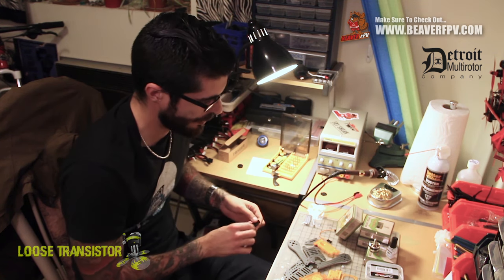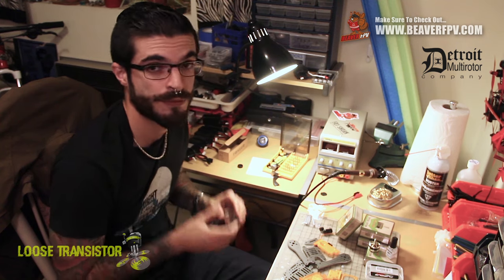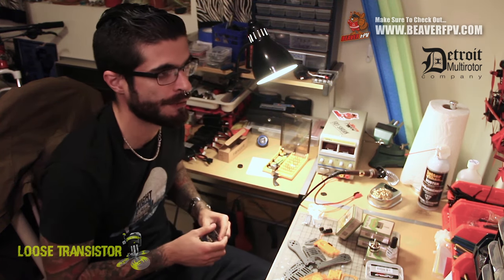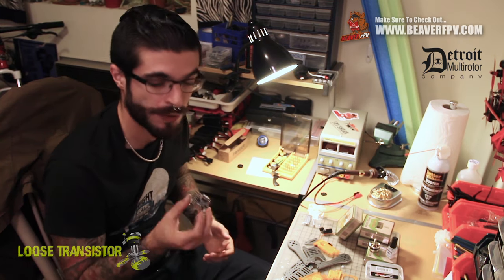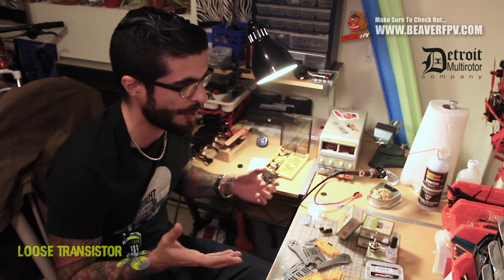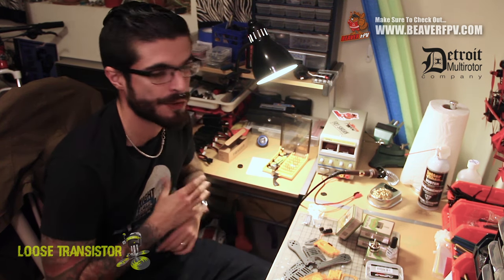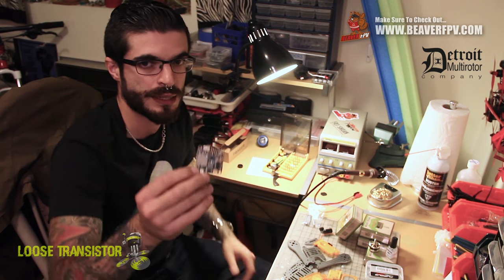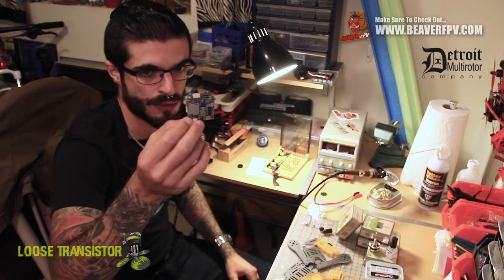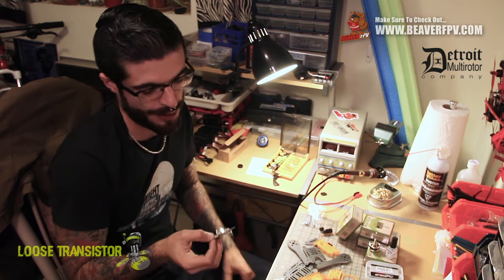Let's start going through the components. We'll start with the flight controller. I've been very happy with the Omnibus F3 — I've been telling guys at the FPV chat that it's a great flight controller. I put it on pretty much all my builds now. I only have one build running a DTF-C; everything else is running on the Omnibus F3. It is a little bit of a pain to wire, but it's not terrible and it's definitely worth the trouble.